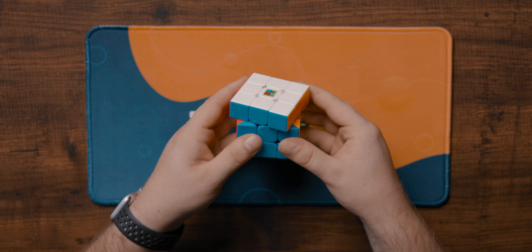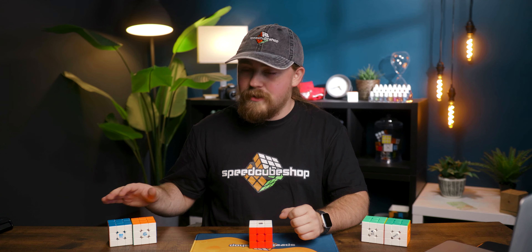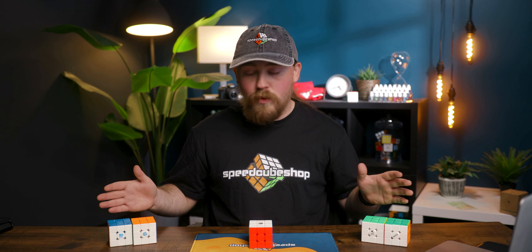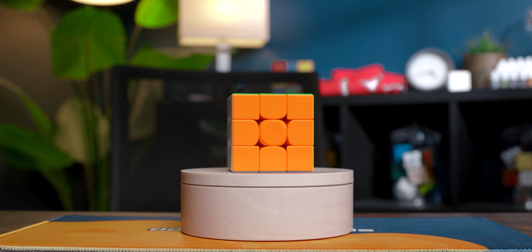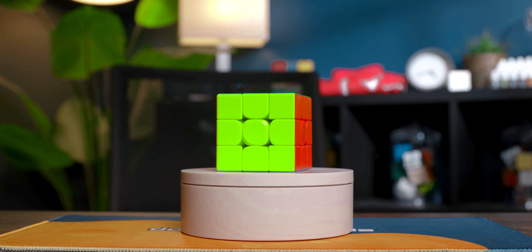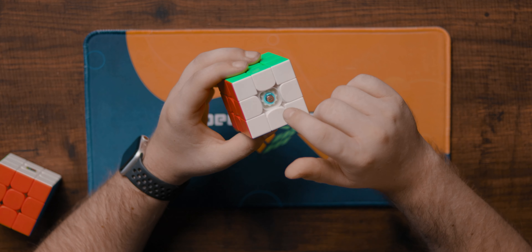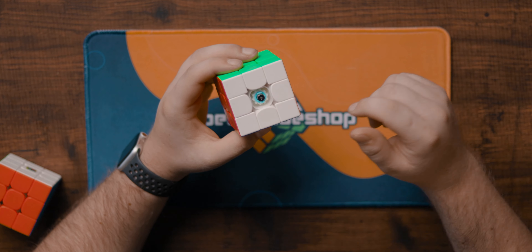With that out of the way, let's see how it compares to some modern day cubes. I grabbed two budget cubes and two flagship cubes to see where the RS3M 2020 lands. First up are the budget cubes, starting with the SwiftBlox 355S. This cube is $12.95 at speedcubeshop.com and it has magnets and a dual adjustment system — a screw for tension and a unique blue ring for spring compression.